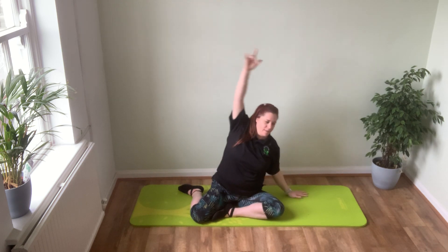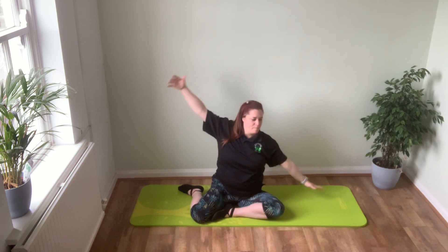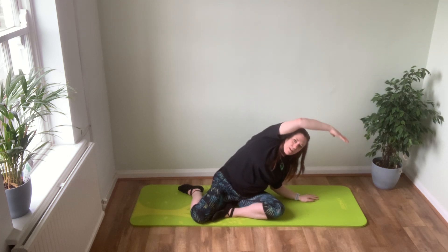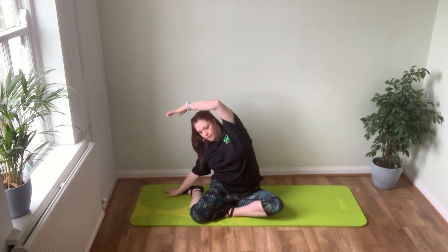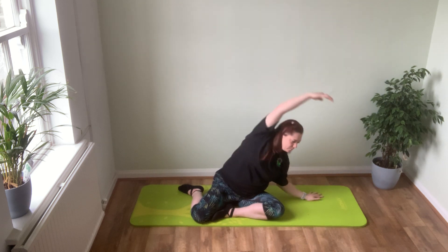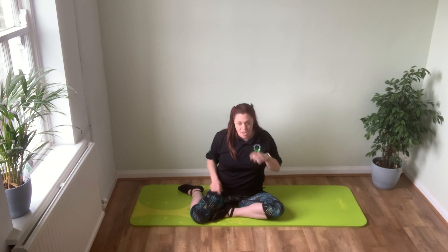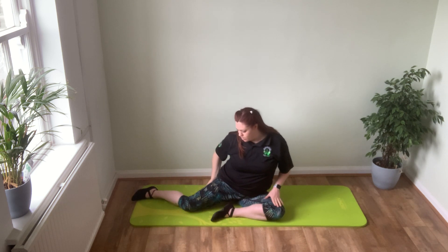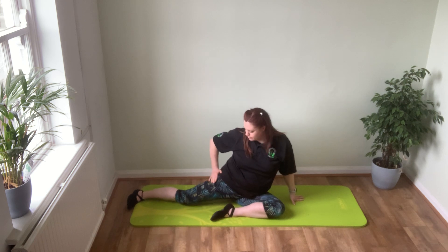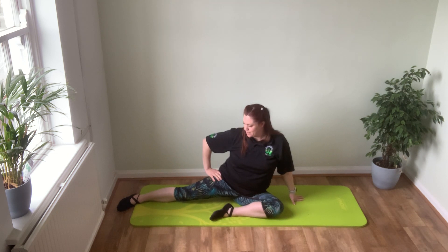We're just focusing on range of movement here and getting a little bit deeper into those stretches. A couple more like this — take that top arm over. We can start to make the bottom arm bend, so as you come here, let the elbow bend so you can get deeper down into that stretch. Bend that elbow, take yourself over. Last one like this — fantastic. Let your arms rest down.